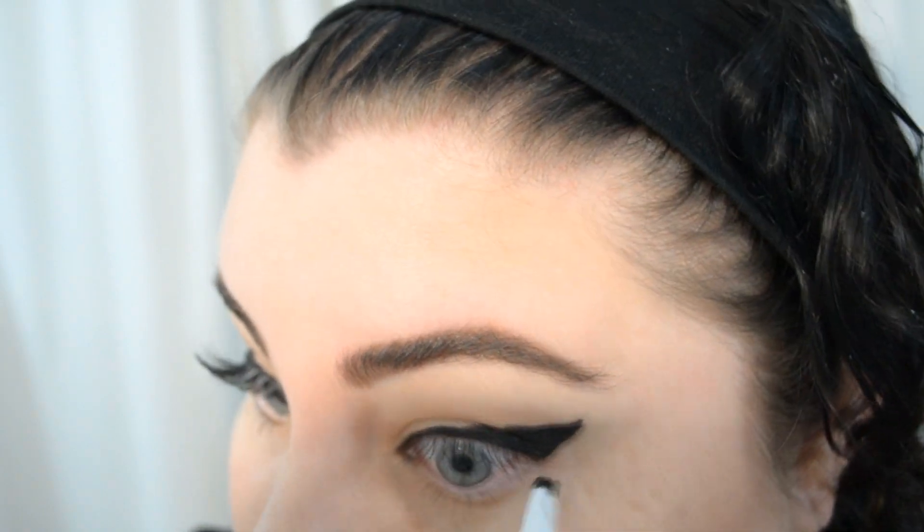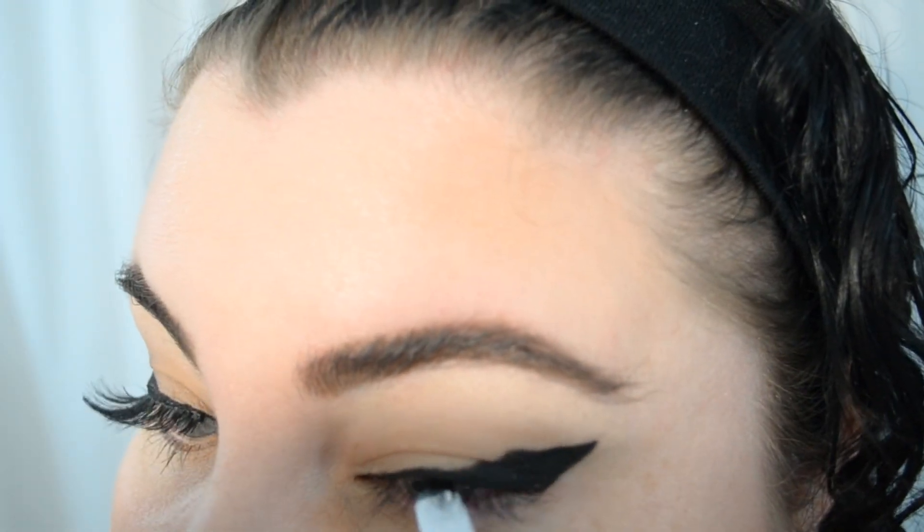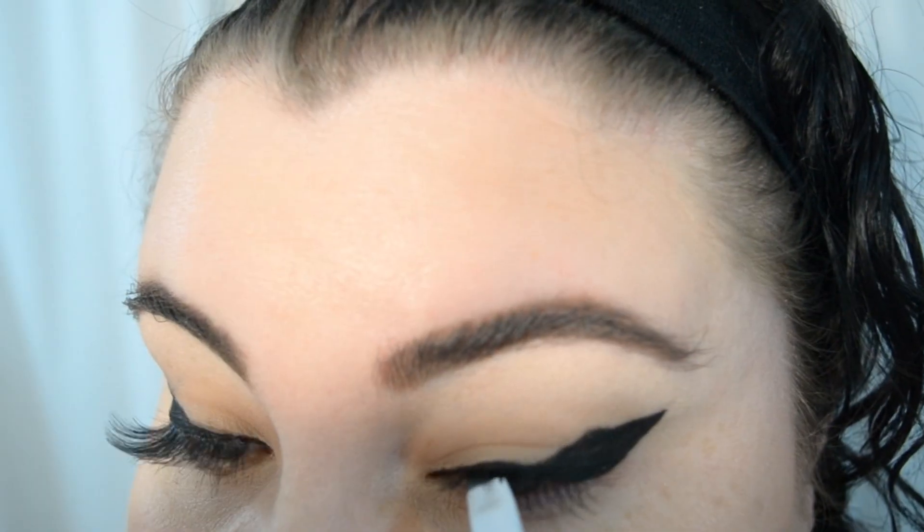After you're happy with the line, make sure you complete it by lining your upper waterline. I like to use the gel liner and bring it up through the roots of my lashes to really make sure that there's no skin showing.